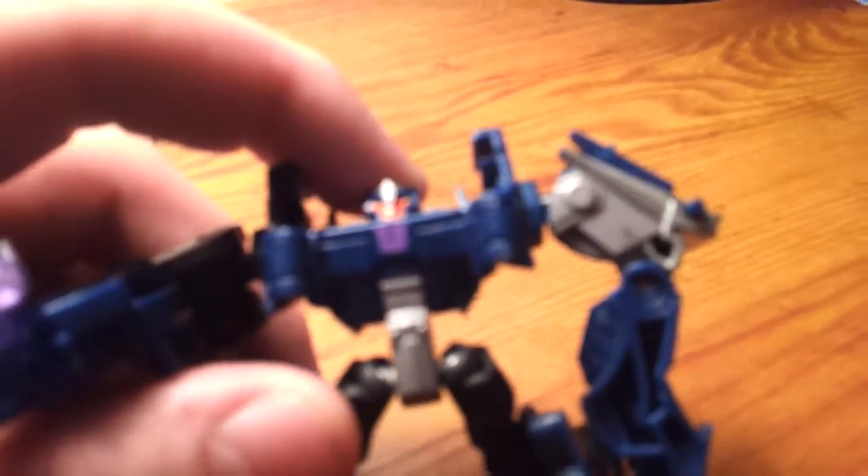Here he is. I like his head — definitely cartoon accurate. I know you guys can't see it, but I will try to show it. Yeah, you guys can't see that anyway. You can tell he has yellow eyes, kind of.